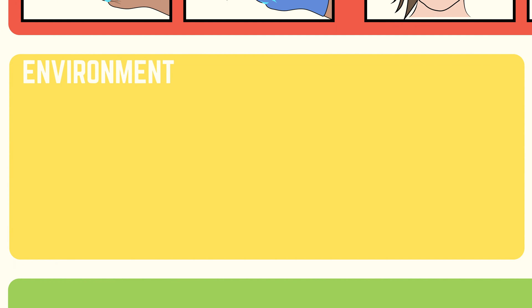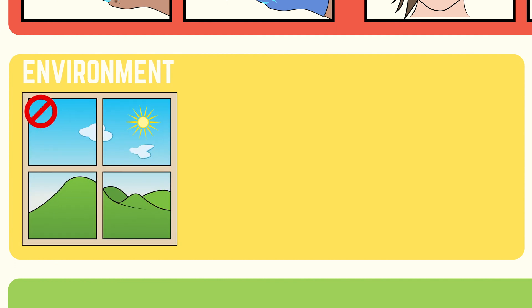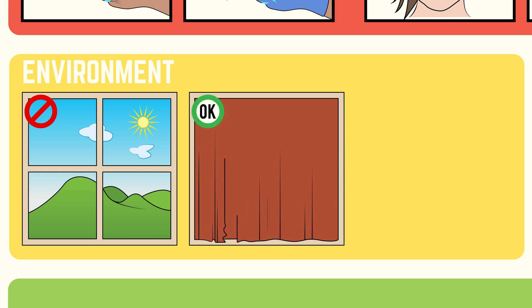Environment: don't clean your part in a room with UV light spilling in. Either install blackout shades or clean your part at night.